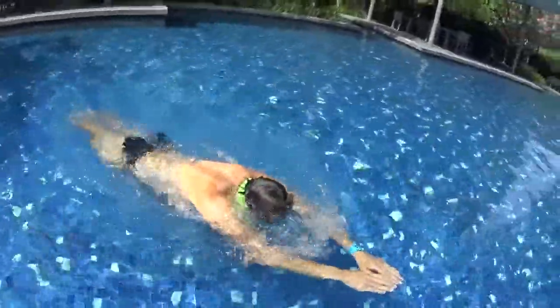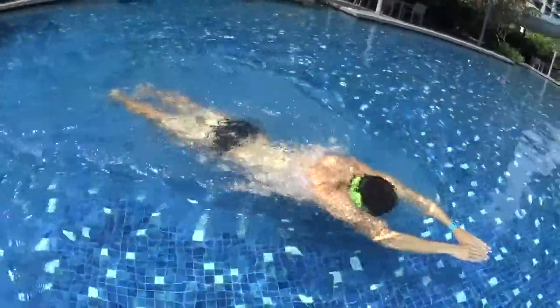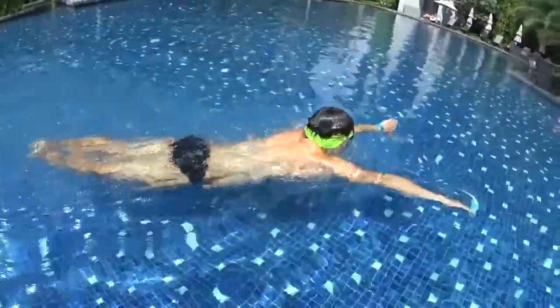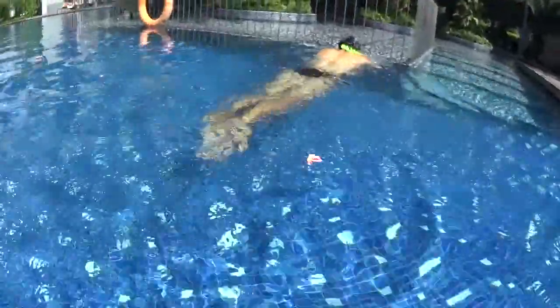One more time — as you can see, when I kick I put my head under my arms to glide as far as possible before taking a breath. Using my hands I go up with my head, take a big breath, and just after I kick again to glide as far as possible. When you glide, stretch your arms forward with your head underneath.